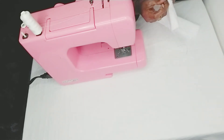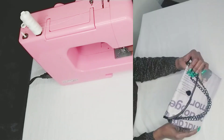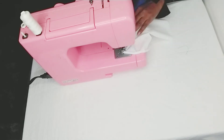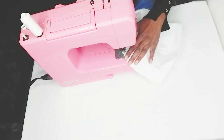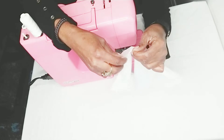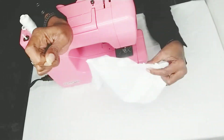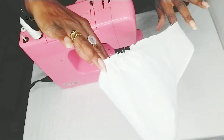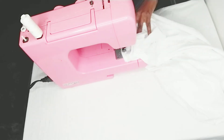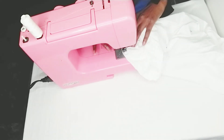Then I want to double turn the hem. Here I'm joining the bodice and the sleeve together. A shoutout to all my new subscribers — I've reached 100, thank you!